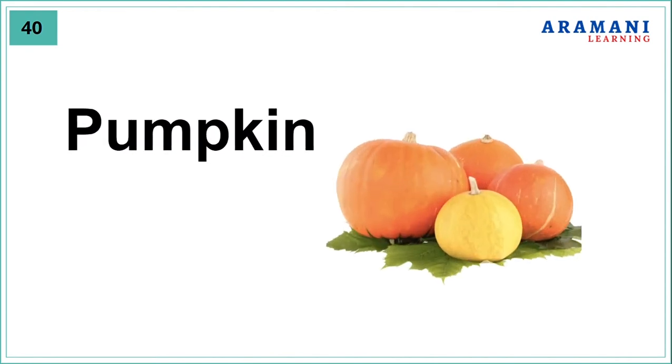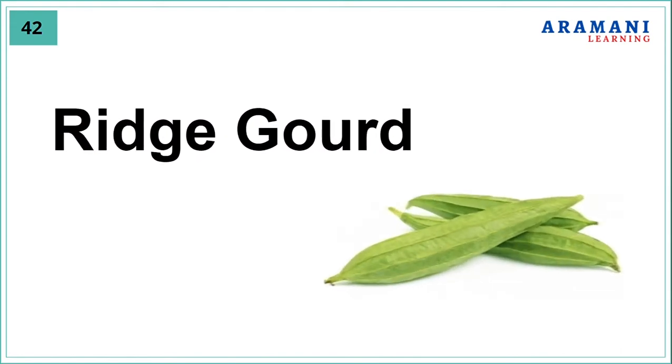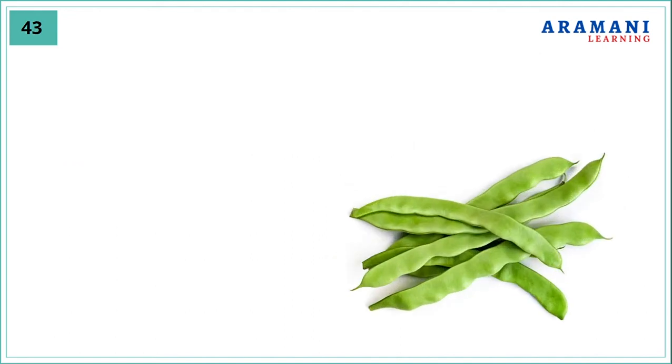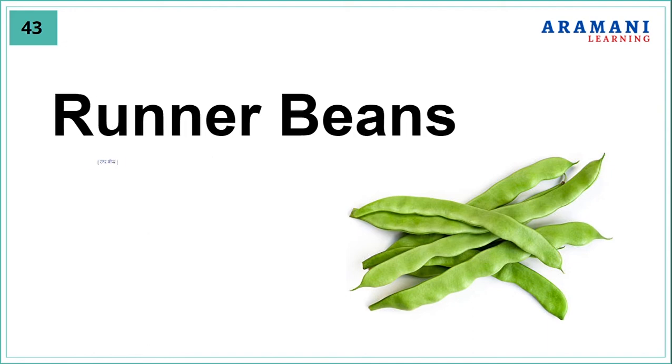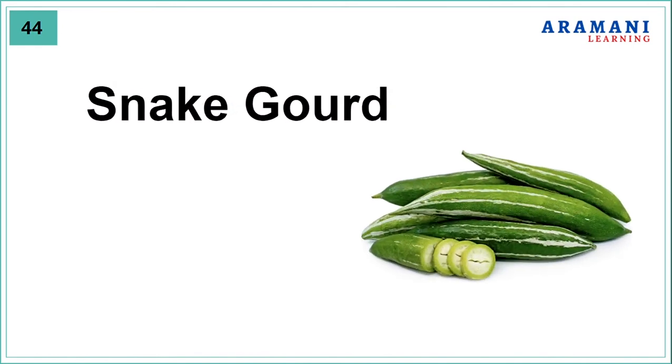Pumpkin, onion, ridge gourd, runner beans, snake gourd.